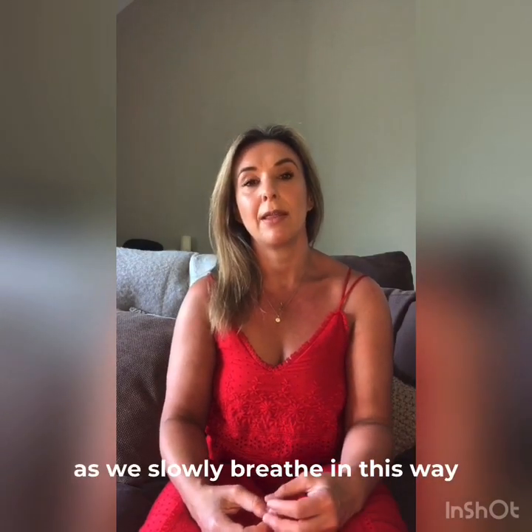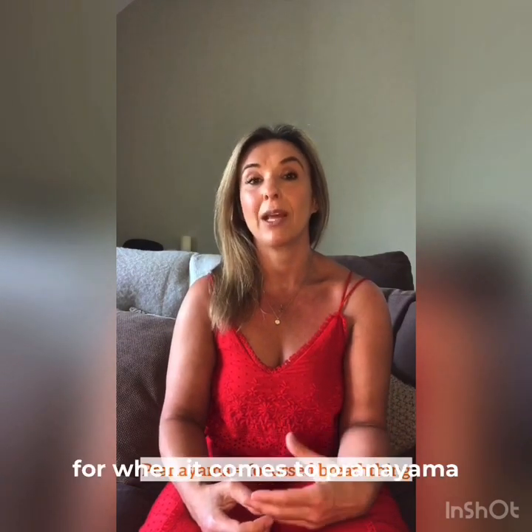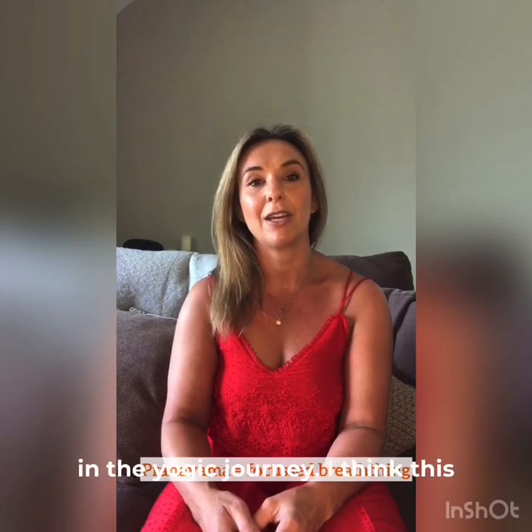The idea is that as we slowly breathe in this way through our asana practice, we're able to then be better prepared for when it comes to pranayama practice, which is the next stage in the yogic journey.